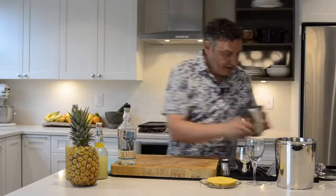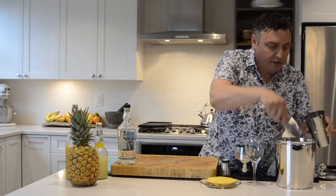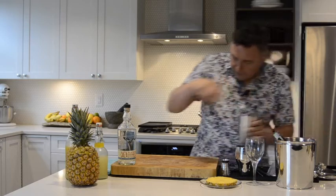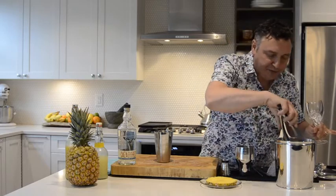So let's add some ice to this shaker. And while I'm at it, I'm going to add just a little bit of ice to this glass. I like serving this one in a wine glass, and you'll see why — it just looks beautiful when it's done.